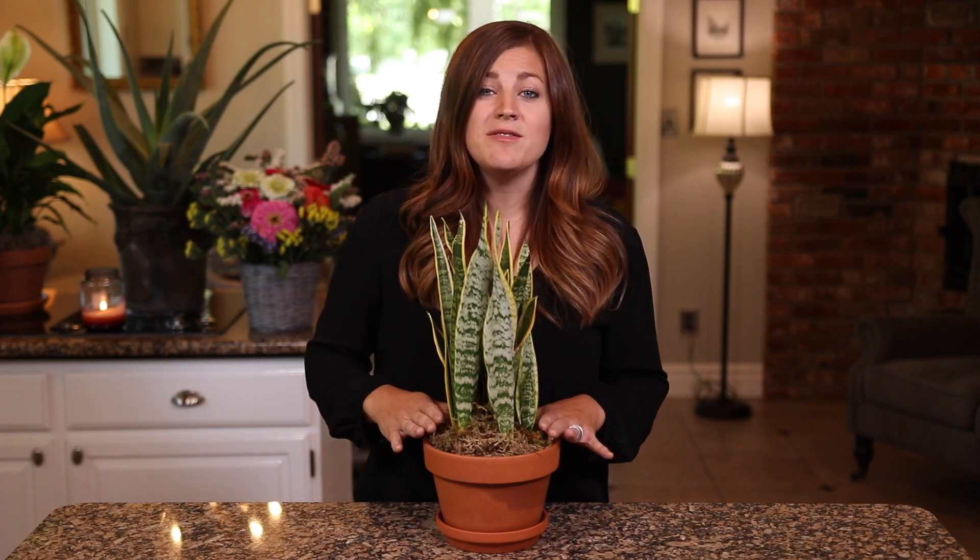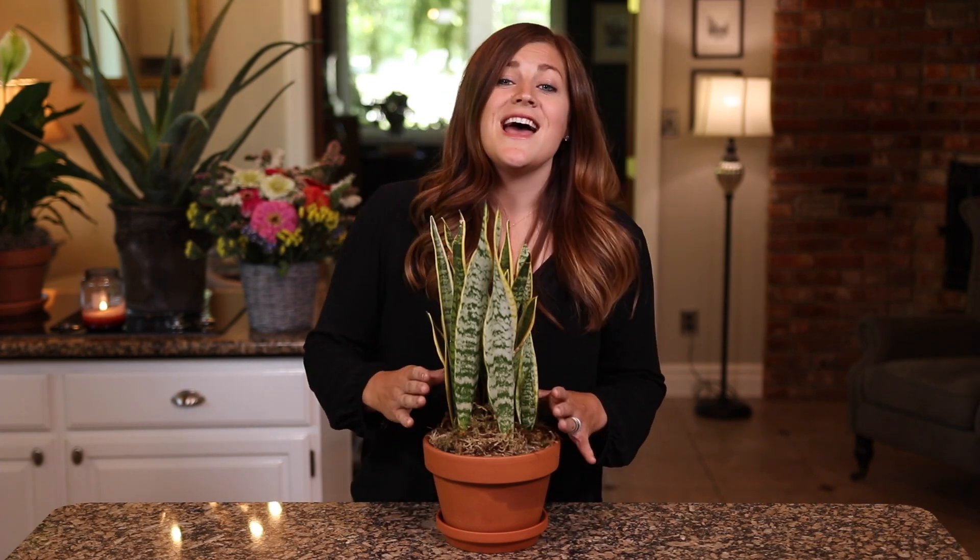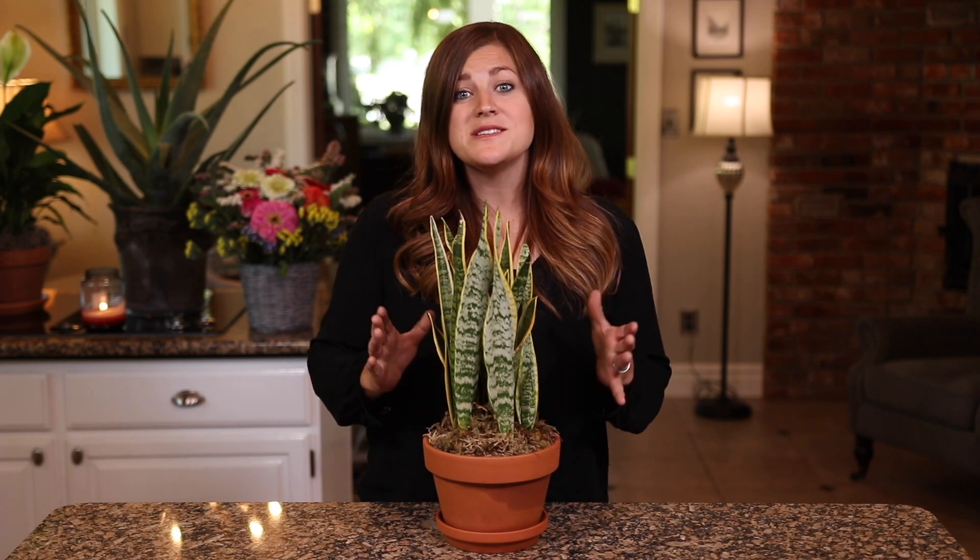All right guys, that's it. I hope that this video was helpful to you. If you haven't subscribed to our channel, we would love it if you would do that. And if you know of a friend who would benefit from this information, please share the video. Thanks so much for watching and we'll see you in the next one. Bye.